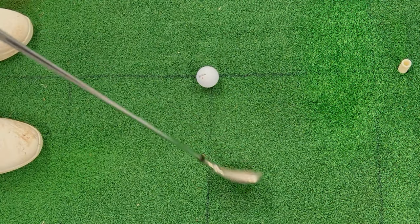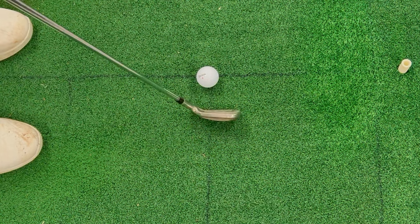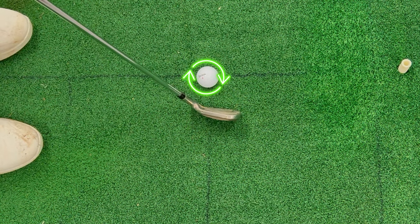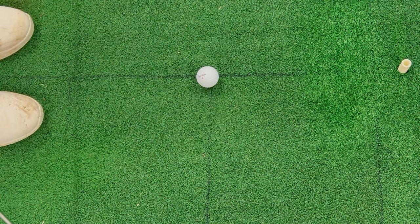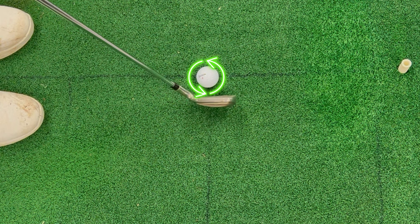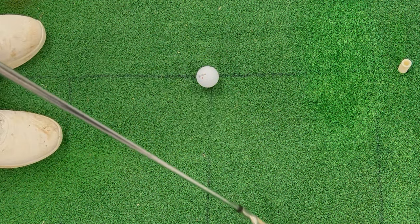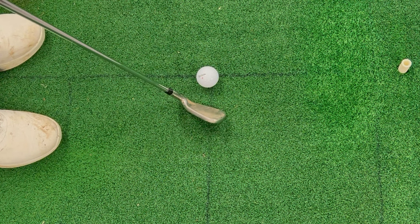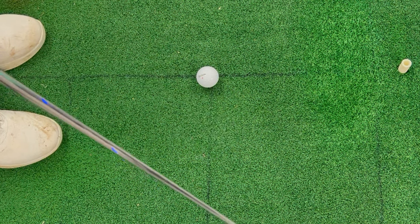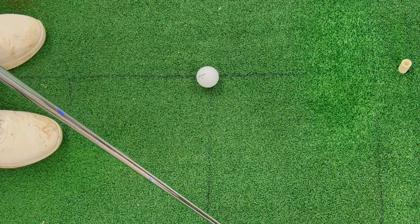Even though my clubface is square to the target, because it's open to my path I'll end up putting left-to-right spin on the ball. If I was coming from the inside with a square clubface, I'd have a right-to-left shot shape — a draw or a hook. The bigger the difference between clubface and club path, the bigger the curvature. So if I had a really open clubface and a really out-to-in path, I'd end up with a really big slice.